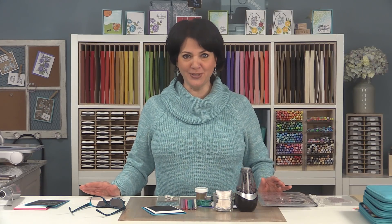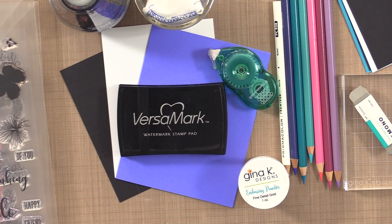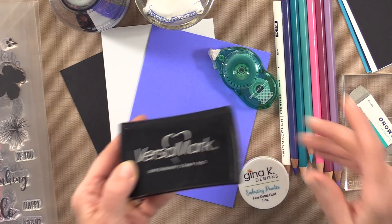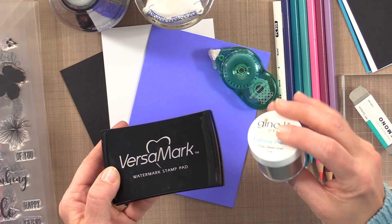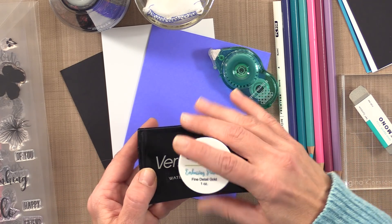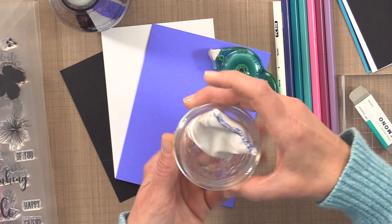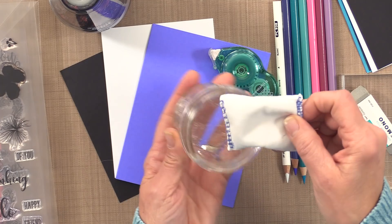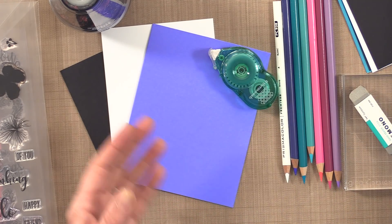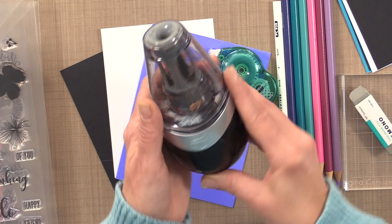Let me show you the tools and products you need to make this card project. First you're going to need some ink — I'm using Versamark ink because I'm going to be doing some embossing. For embossing powder, I'm using the Gina K Designs Fine Detail Gold Embossing Powder. I also have an embossing magic pad — I keep mine in a little jar so the dust falls into the jar and doesn't get all over my drawer. I also have the Eye Point Orbit pencil sharpener.